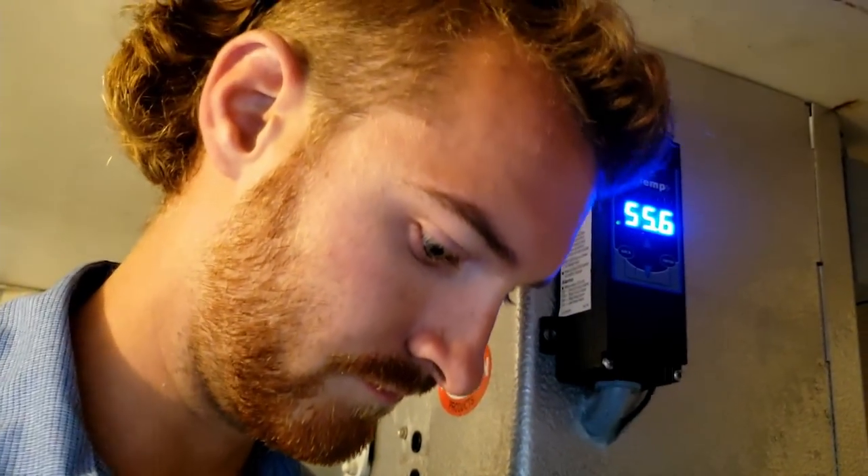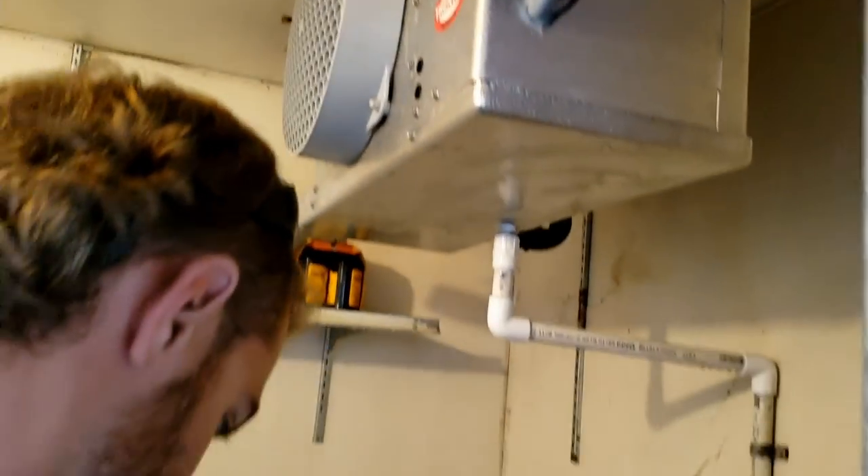Let's go ahead and check our sight glass and then we can check our superheat once the box gets down to temperature and we'll see where everything's at, because it may not have gotten properly started. Shut the door — that's right.